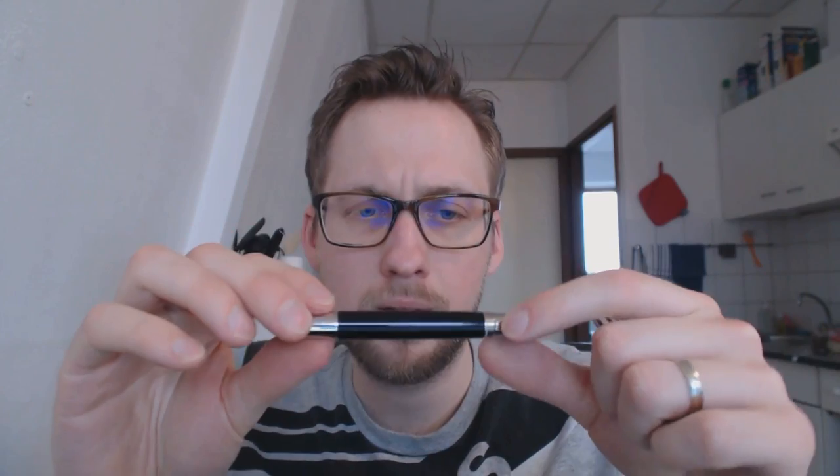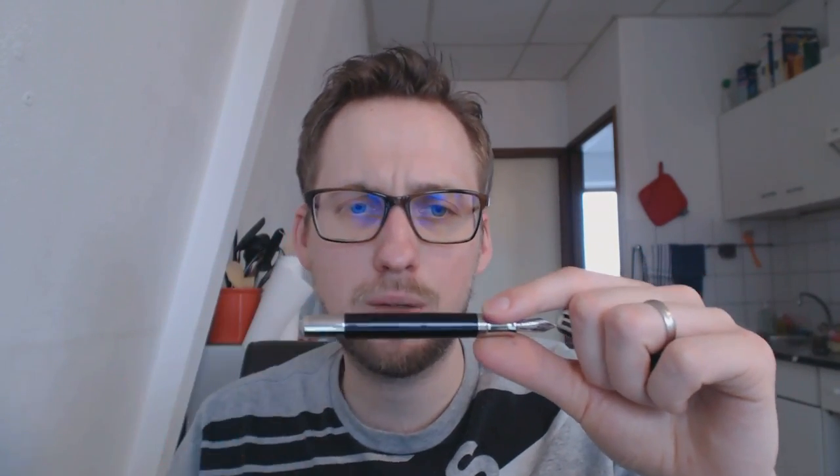This is a pen in the mid to high 400 euro range of pricing, which makes it relatively expensive. Bear in mind, if it is a limited production pen, you're going to pay more. If it has silver, you're going to pay more. If it's a piston filler, you're going to pay more. If you have a gold nib, you're going to pay more. All of that adds up to a pen that is somewhat more expensive, but I also think it's very nice and very nicely made.